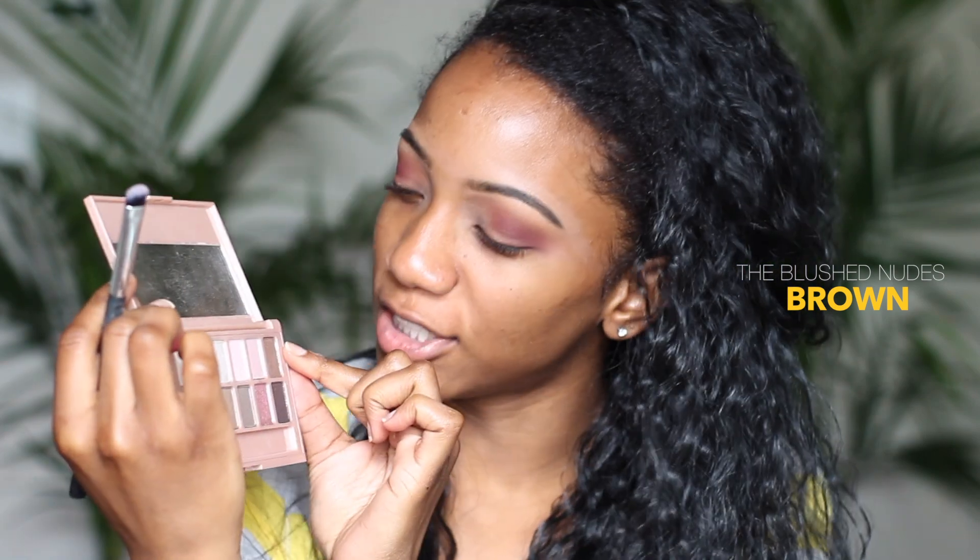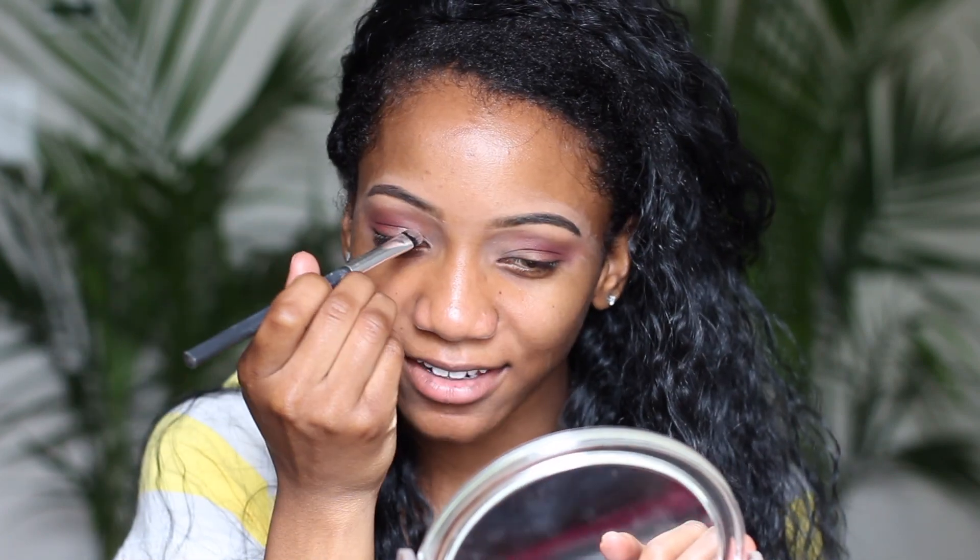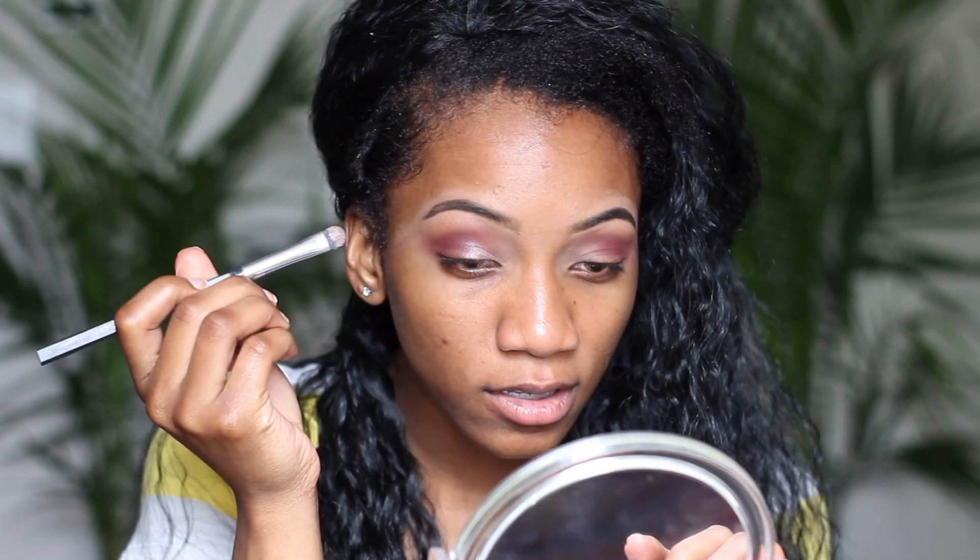The only thing we're adding on top of this is a shimmery brown from the Blush Nudes palette. I don't want it really blingy, just something subtle so people notice and think you look cute.